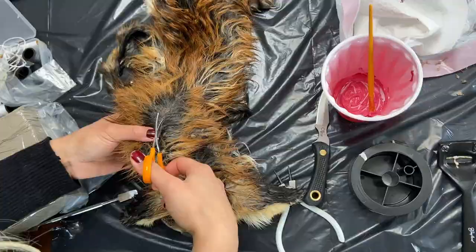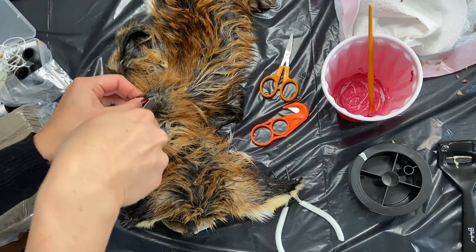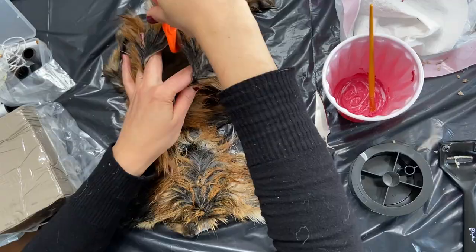This fox was case skinned, which means that there was just an opening at the back legs and the skin had been removed in one tube. I knew I wouldn't be able to get it on the mannequin without cutting it further so I decided to make a dorsal cut so that I can slide the front paws in and then stitch the hind legs and the back. This way I didn't have to do much sewing.